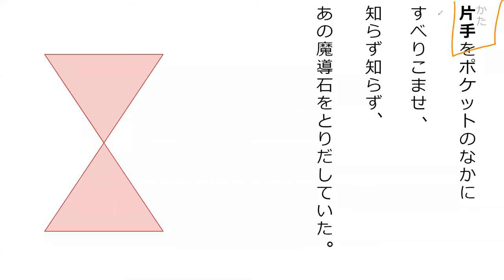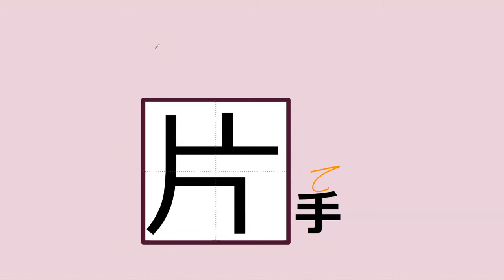Do you know what kata-te means? One hand. Kata-te. So it ends with -te. What did it start with? It started with kata.